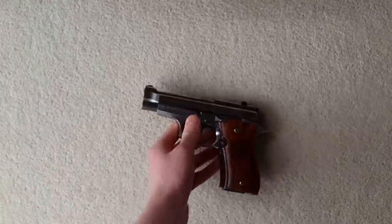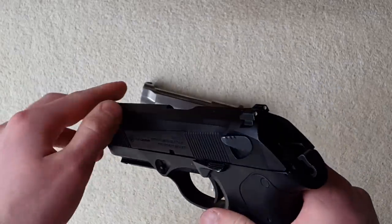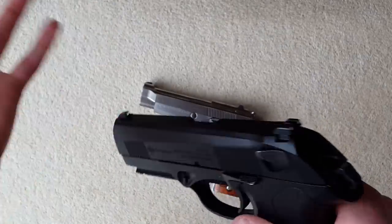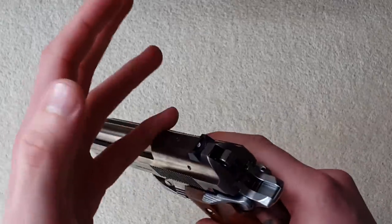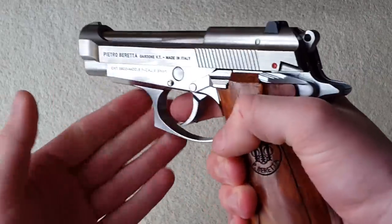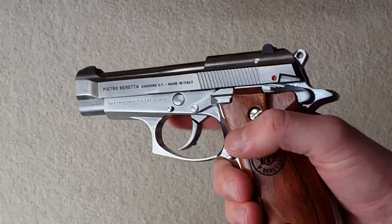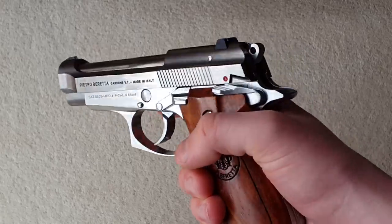If you go to rack it quickly you can actually slip off, which gives that sort of sense of realism — rather than racking a TM, which you can do with your little finger. This actually provides resistance and it's a bit of a challenge; you do have to rack it properly. Speaking of racking it — when I first went to pull the trigger, nothing happened.